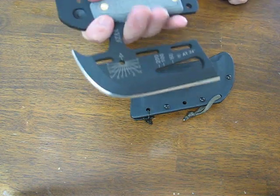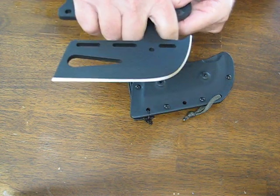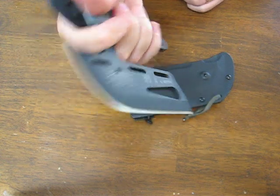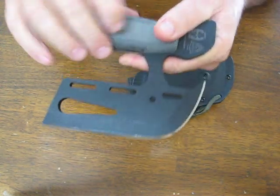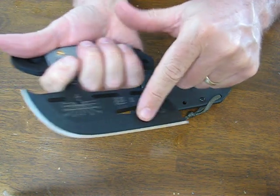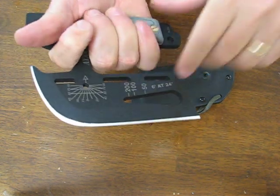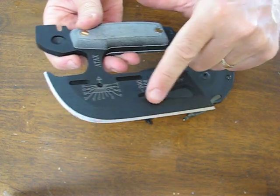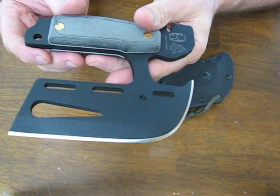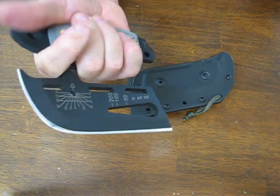Today on OssoGrandeKnives.com we are looking at the Topps Atax Hand Axe Knife designed by the late Ron Hood. It features a 4.5 inch blade of 1095 high carbon alloy, hardened to 58 HRC. The overall length of the cutting edge is 5.5 inches and it has Topps Tactical Black Traction Coated finish to give you enhanced rust and corrosion resistance and a non-reflective appearance.